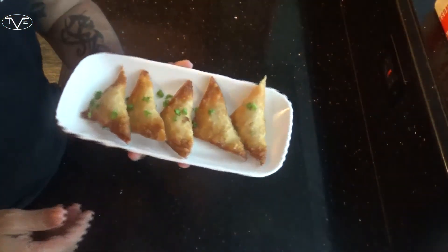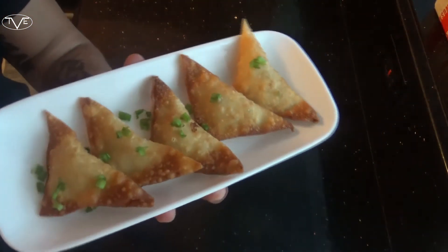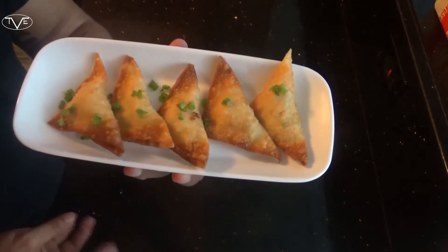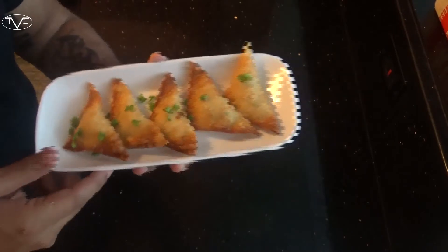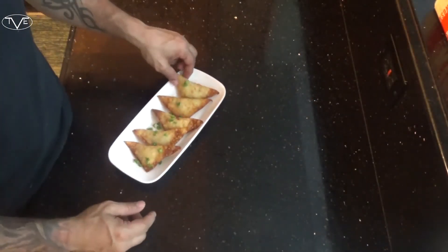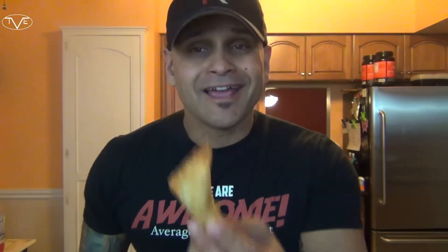And there you go — a couple of minutes in the fryer and these are done. Just look at how these came out; they look awesome. I went ahead and diced a little bit more green onion to throw on top to make it look good. But better than looking good, does it taste good? Let's dig in and find out — these are amazing, you guys will love them.